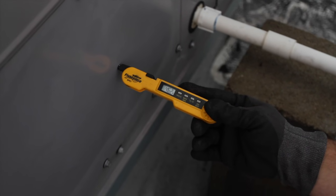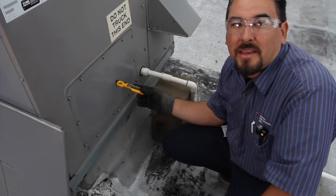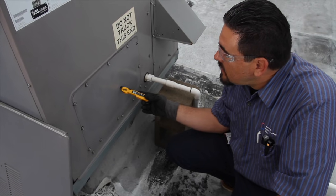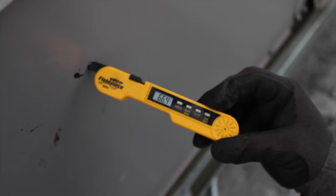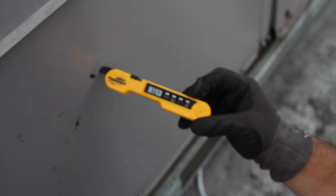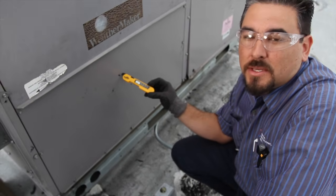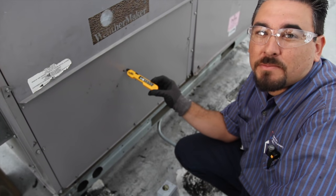Next we're going to check the return and supply temperature differential — we're looking for anywhere between an 18 to 20 degree split. This is the supply vent; right now we're reading 46 degrees. And at the return, our temperature is 66 degrees. So supply was 46, return is 66 — we've got a perfect 20 degree split.